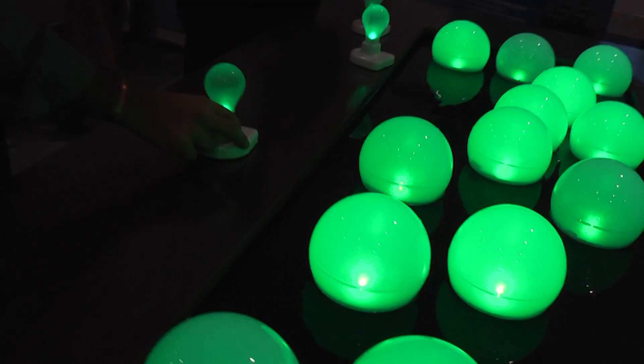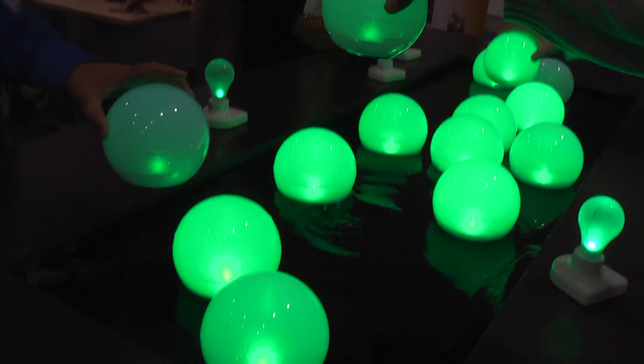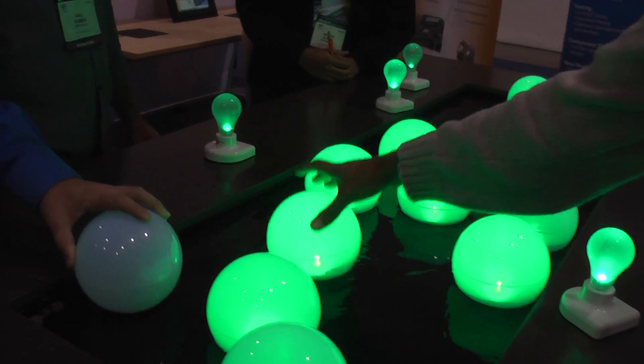Bubble lights — they float too. It's really, really impressive. The further they get away, they lose power. It's wireless power transfer. Magnetic induction.